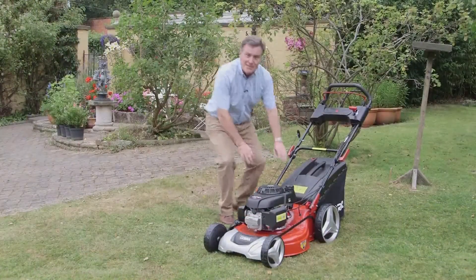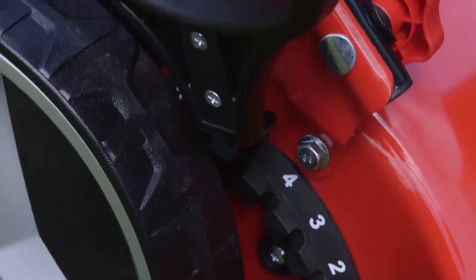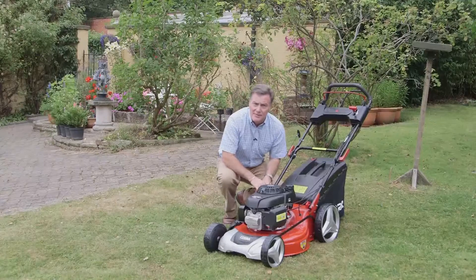One of the other features that makes this mower very easy to use is the height adjustment. It's got seven positions that are all altered with this one lever, ranging from 25 millimetres up to 75 millimetres.